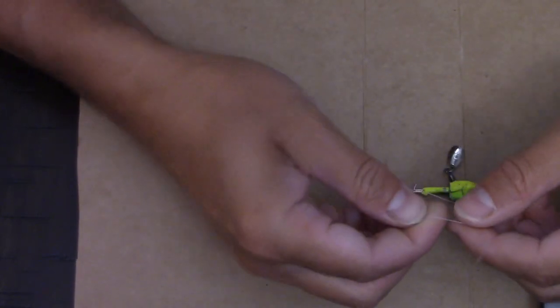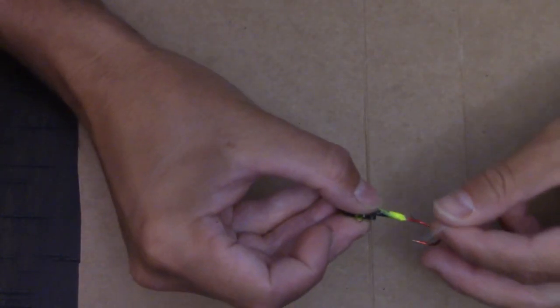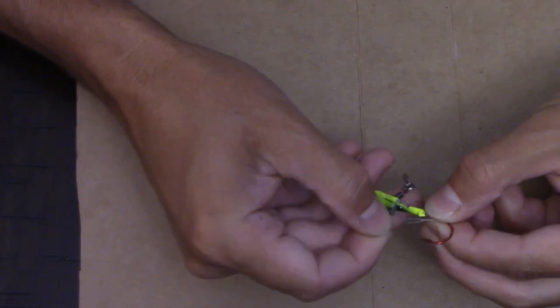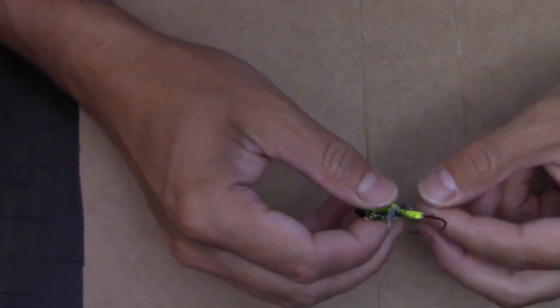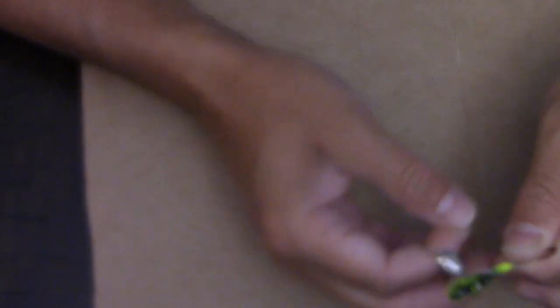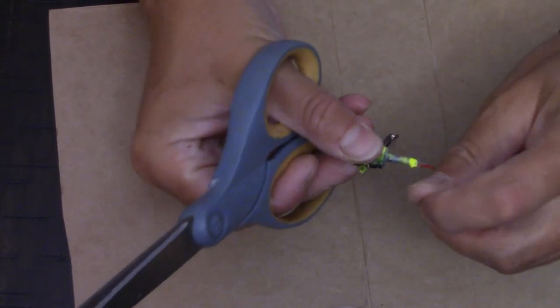I'll take some thread and just tie an overhand knot, tie it on the lure, wrap this thread around a few times, and chop off the tag end right there.